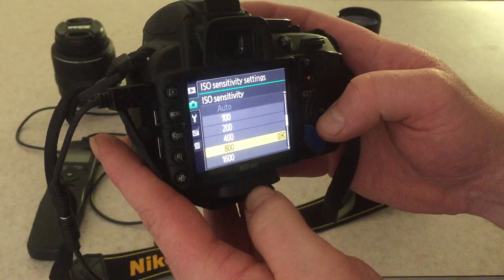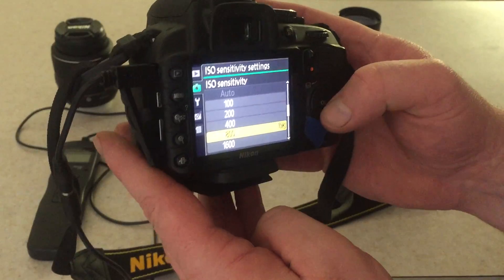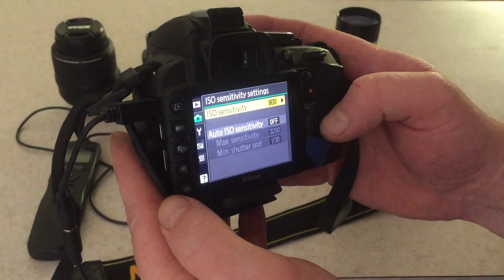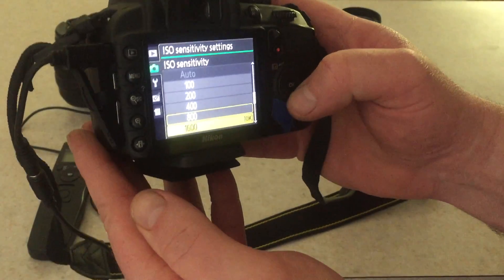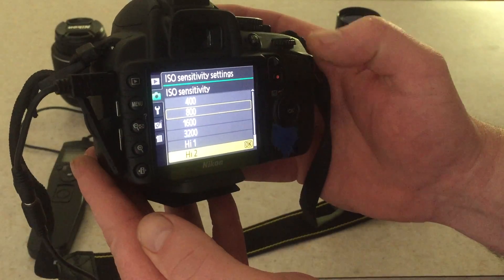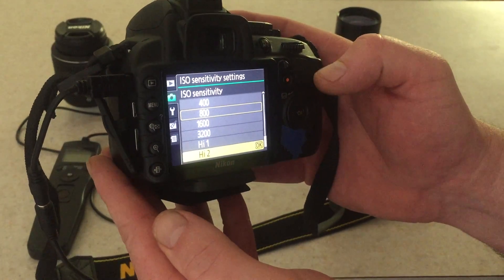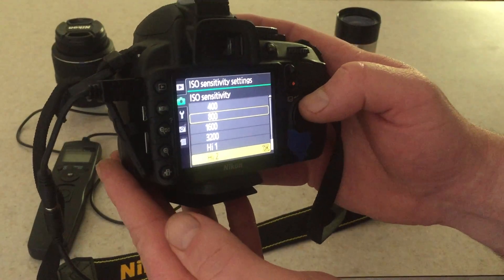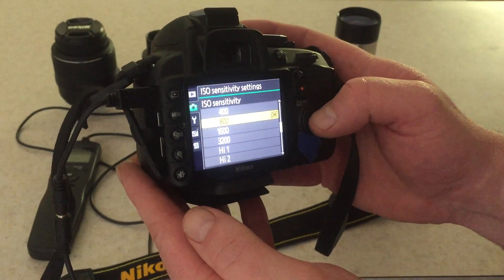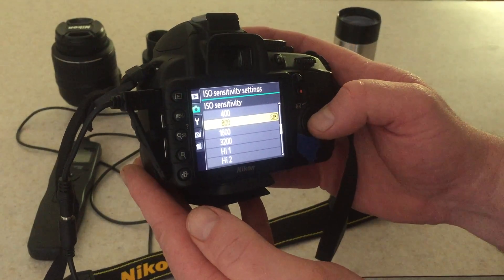If you want more light into the camera — though you're also going to get more noise, as they say — you can go up higher to 1600, 3200, High 1, or High 2. High 2 is around 12,000 ISO, which is pulling in a ton of light. So I usually set it at 800 and we'll start there.